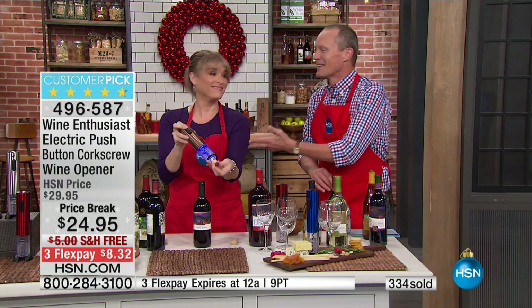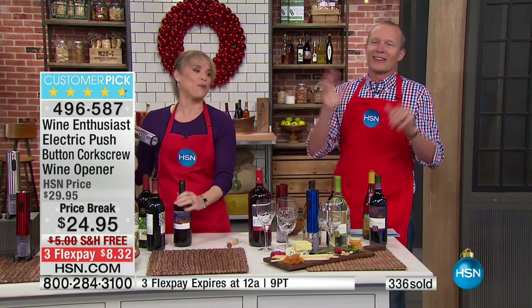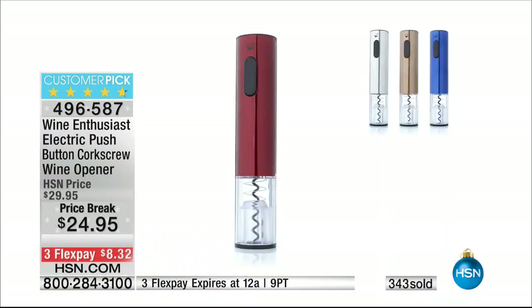Whether you love Chardonnay, Cabernet Sauvignon, Pinot Noir, Rosé — whatever you like to drink, this is the perfect wine opener. I literally opened every bottle of wine on the table. By the way, $8.32 is your first flex pay.